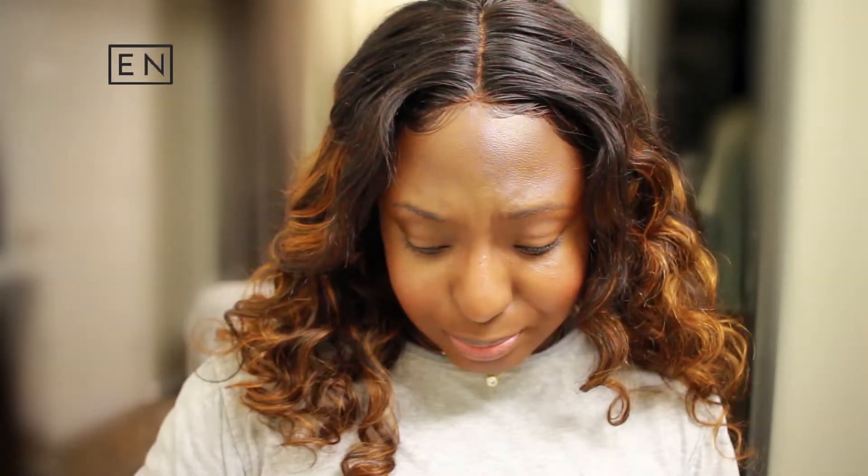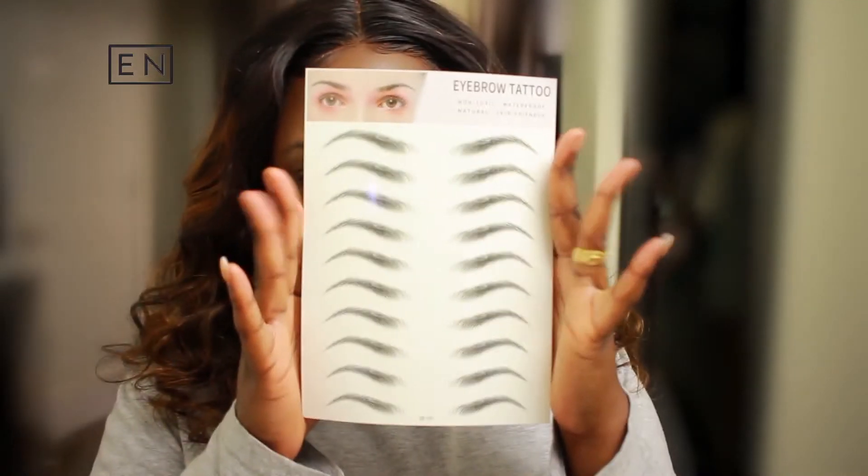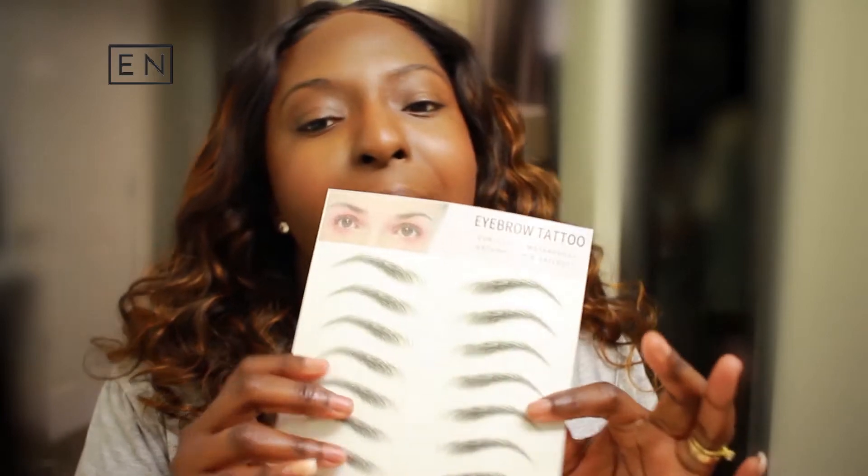So I was scrolling on the internet — the interweb — and I saw these. Perfect brows without microblading, without drawing it on, and all of that. If that's what we have, I'm here for it.